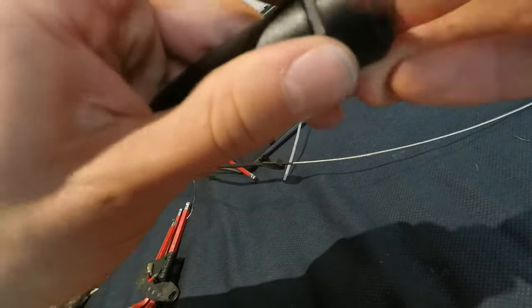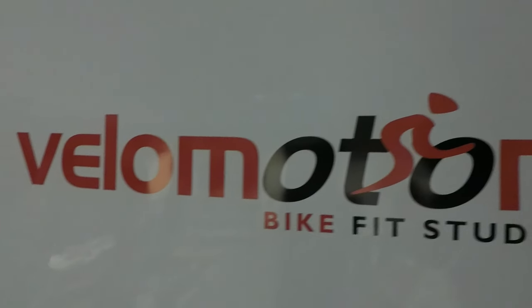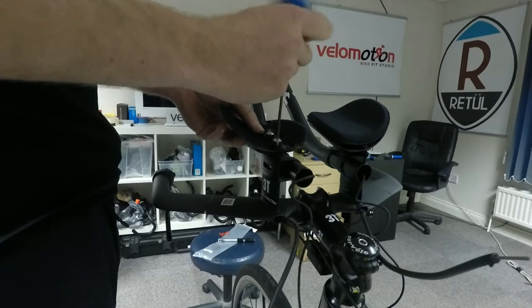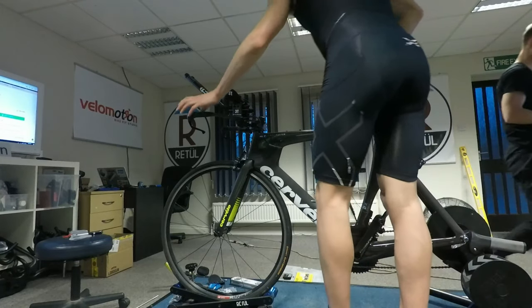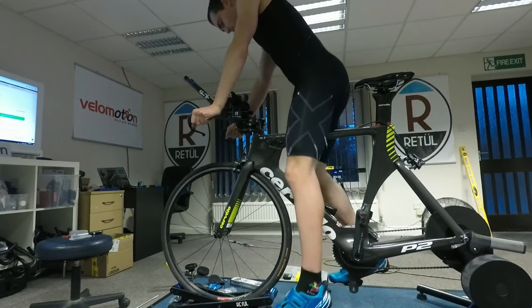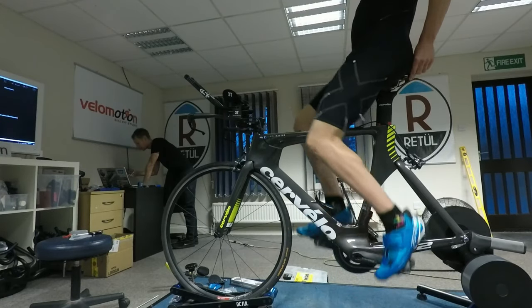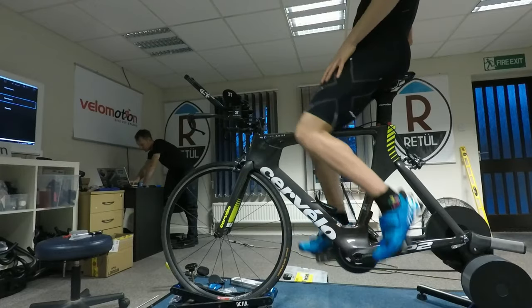Today I'm getting a bike fit from Mike at Velo Motions in Milton Keynes. I've been working with Mike since 2015 and he uses a combination of the Retül bike fit software as well as his experience within the industry. There were two main reasons I originally went to Mike: I was getting hamstring referral pain when riding and when running off the bike, and also a horrible stomach cramp transitioning from bike to run — especially during hard bike sections, which for ITU is not ideal. Ever since then I haven't had these issues, and it has drastically improved my power, speed, and running performance off the bike.